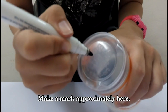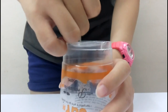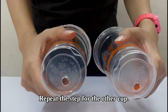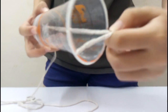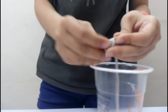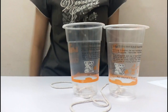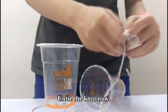Using 3 cups, a string, and a ping pong ball — make a mark approximately here, then make a hole on the mark. Repeat the step for the other cup. Put the string through the hole and tie a butterfly knot that can be easily untied. Repeat the step for the other end of the string, then untie the knot.